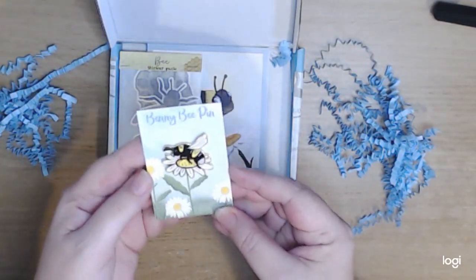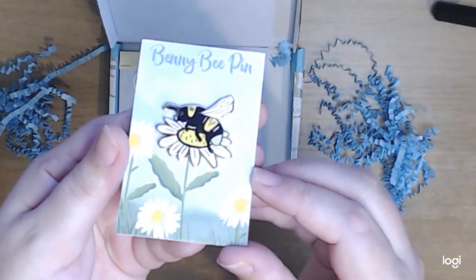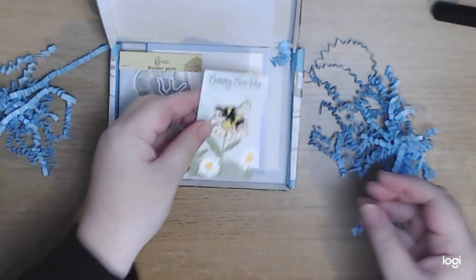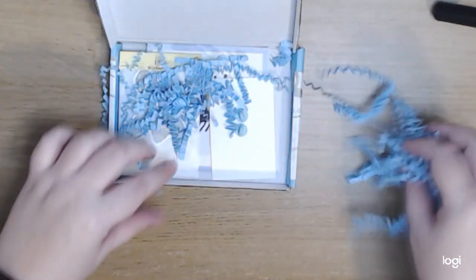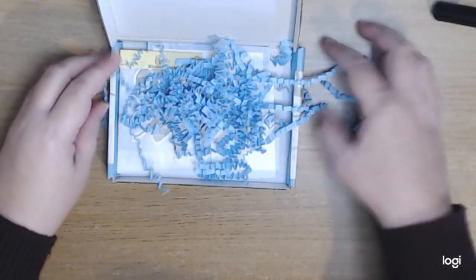I will link the name of all of the places I supported in the comment section down below. That's the first package — thank you very much to Lauren.